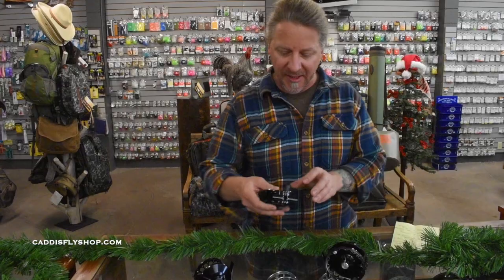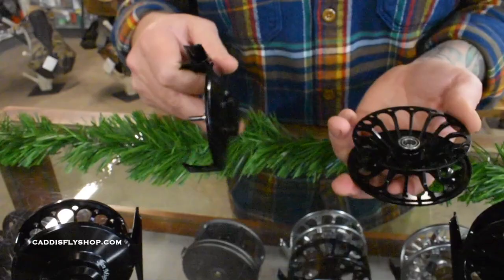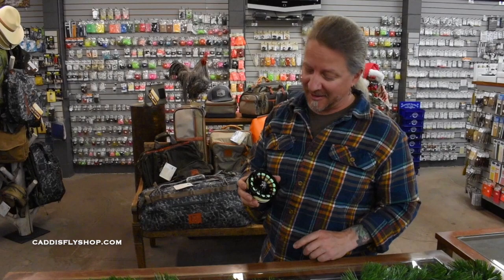It has a push button spool release — all you have to do is push the button and release the spool — and you can see that the drag is fully sealed inside there. It's a solid block of aluminum with the flower petal porting.